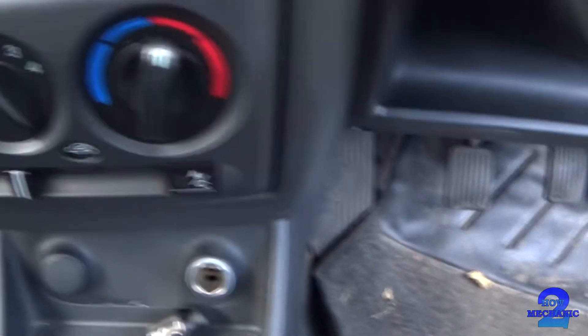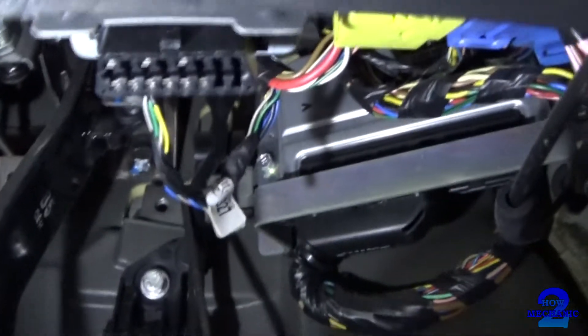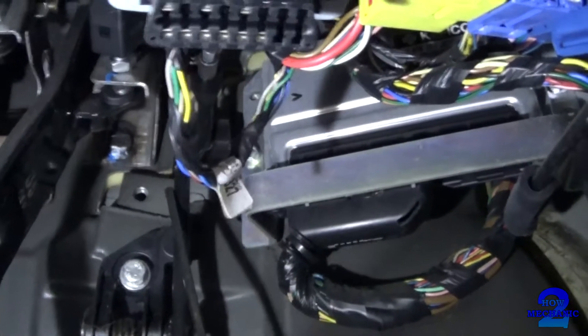Let's just see if we can find the connector. I managed to find it and that looks like it's 16 pin. I think that's it there.